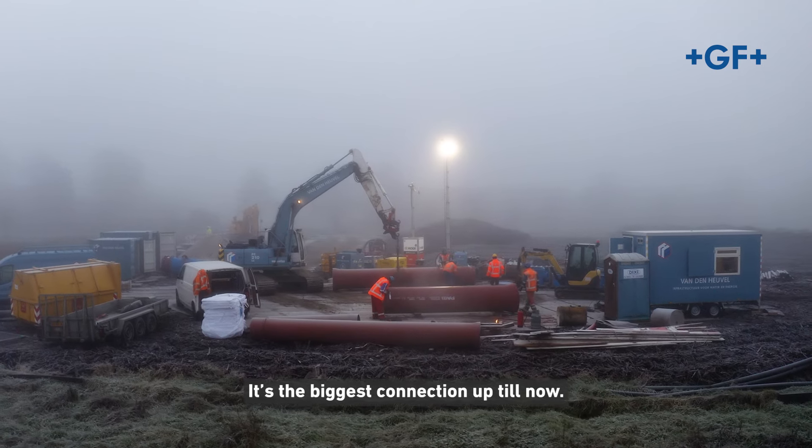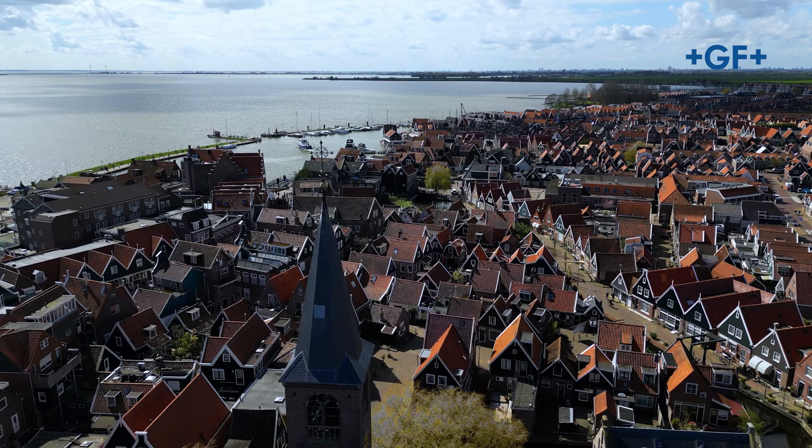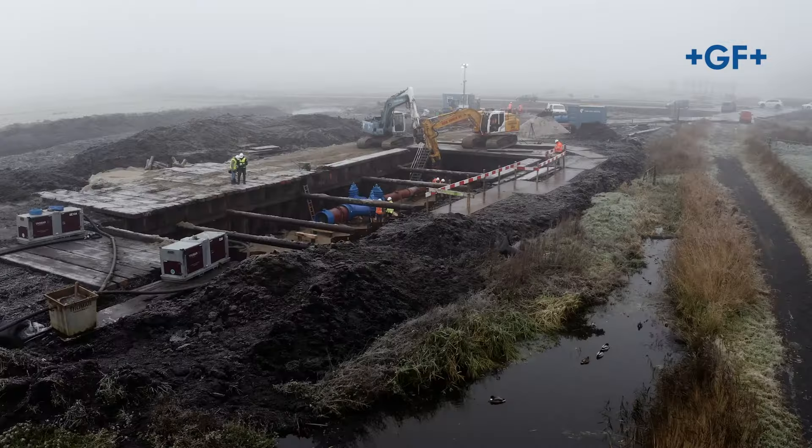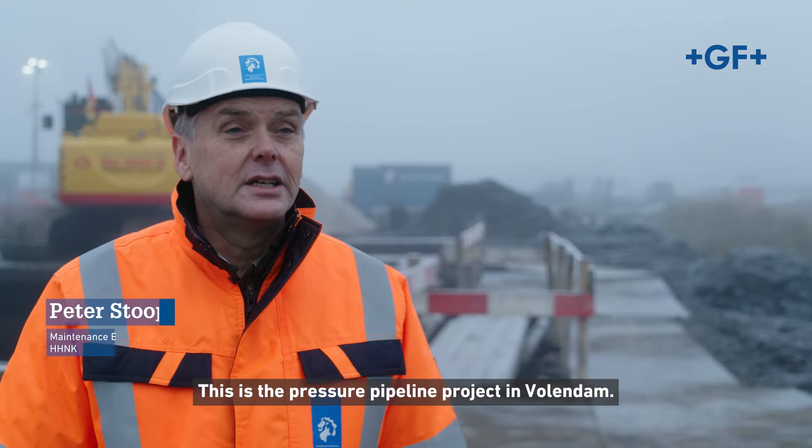This multi-joint D1000 is launched this year and we're installing it now here in this project for the first time. That's the real special thing about it — the biggest connection up to now.